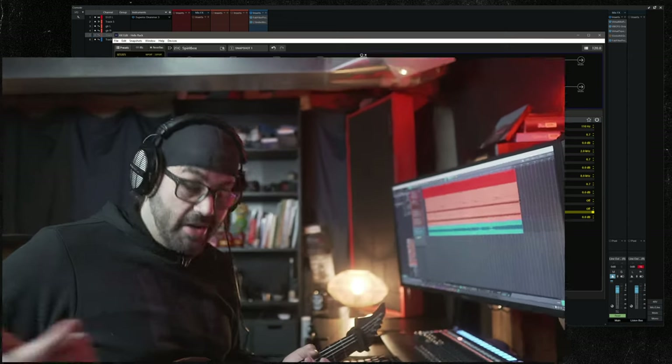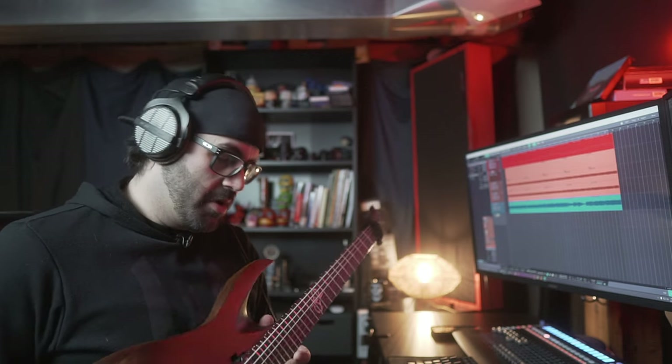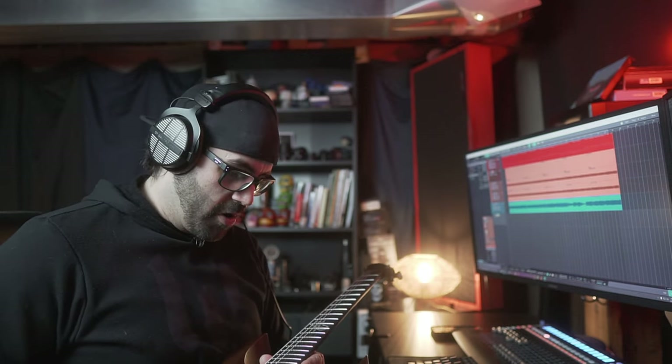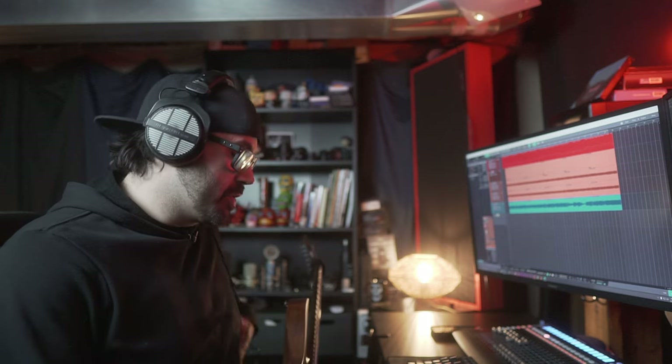You can hear the Evertune is handling drop G without any issues. This is a 27-inch baritone — I would prefer something a little bit longer if I'm going to be in drop G, but this is all I have for now, so that's what I used. You use what you have.